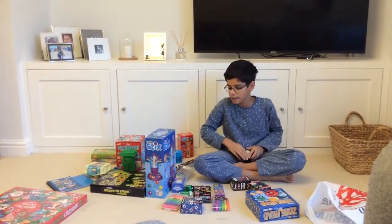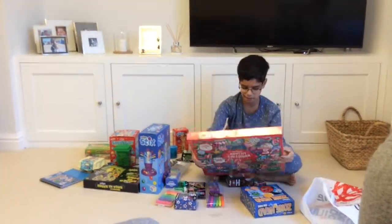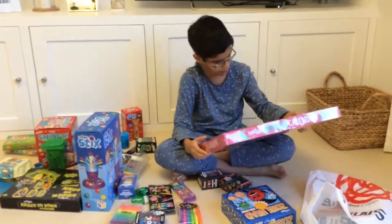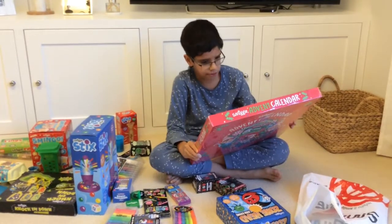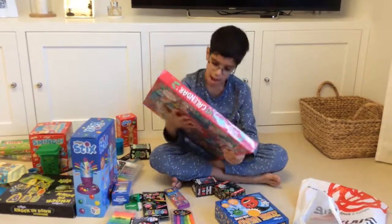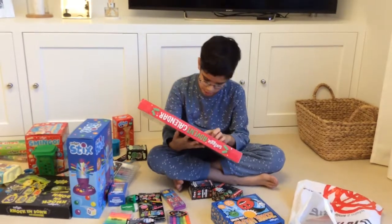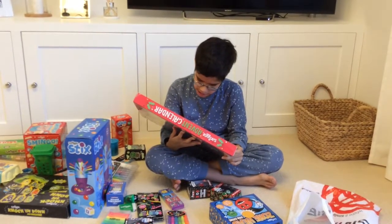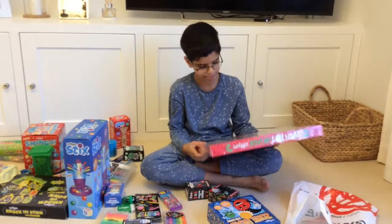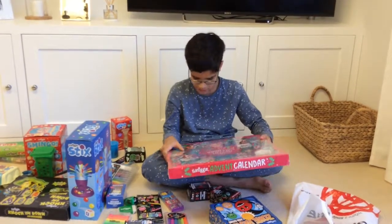And then finally we have the Smiggle Advent Calendar. This costs £25, but I read somewhere there is over £40 of Smiggle things in here. On the back there's a lucky ticket — it will either say you didn't win, or it will say you did win and you get a £500 Smiggle shopping spree. So I really hope I've won, and I'm just so keen to open this.